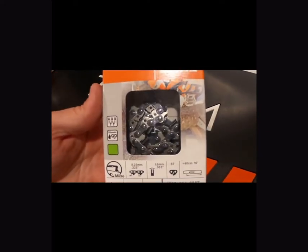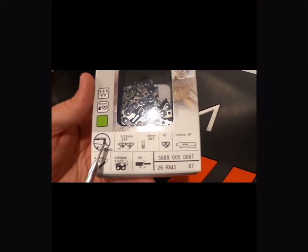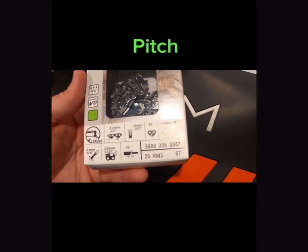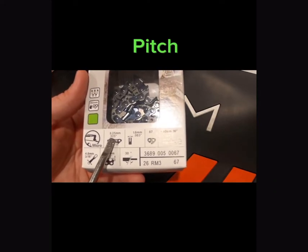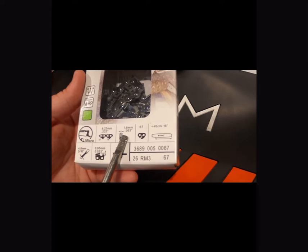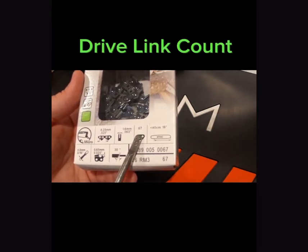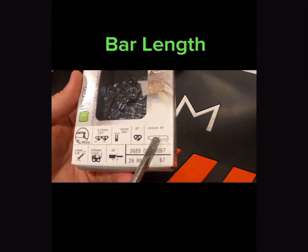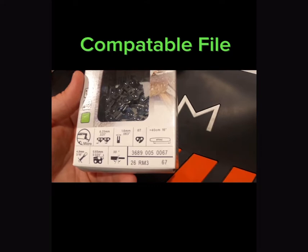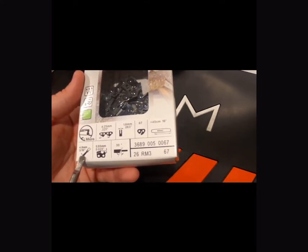In the corner of this box on Stihl chains, they're going to show you what chain is in the box. This particular one is a Micro, which is a semi-chisel. They also make a full chisel, which is a Super, a Duro which is a carbide tip, Micros, Hexa, Classic Cutter, Square Ground, Minis, Rescue, and Ripping chains as well. This is going to show you the depth, the drive link, and the bar link.